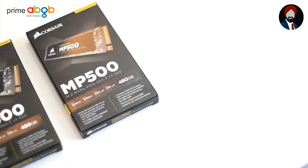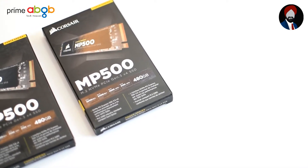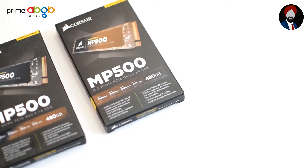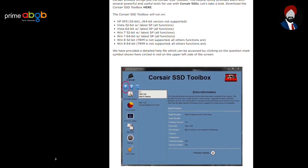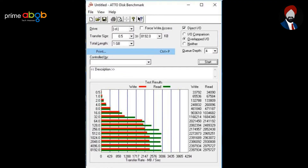The endurance of the drive is a massive 698 TB write cycle, which is more than one of its competitors, the Samsung 960 EVO 500 GB version. The drive comes with a 3-year warranty, which is pretty decent, and there is a software called the Corsair SSD Toolbox, which is currently supporting limited functionality for NVMe drives though.